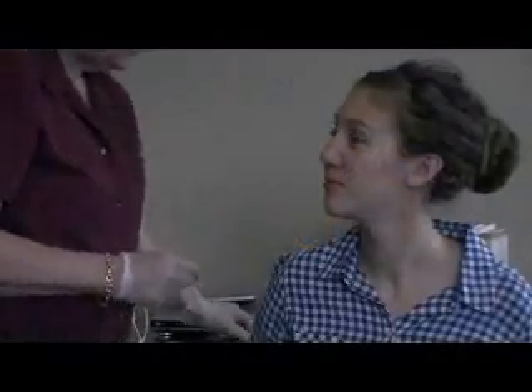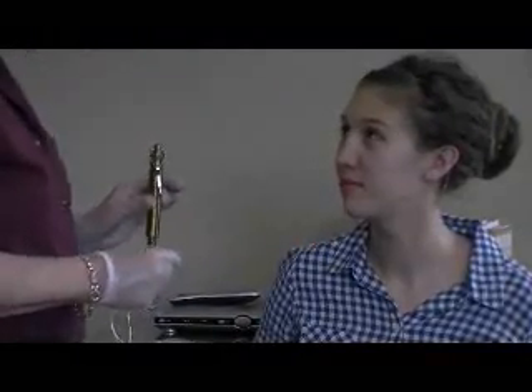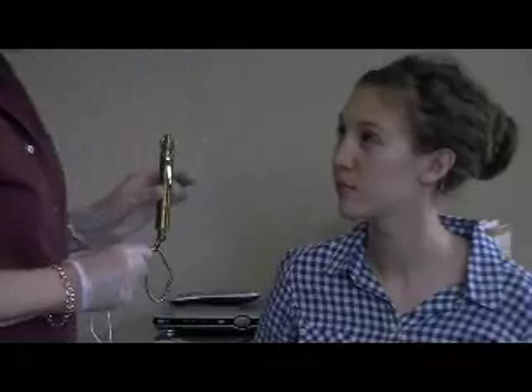Now, when you first started out with the lip meter, you were under two pounds — about just a little bit more than a pound and a quarter — very, very weak.